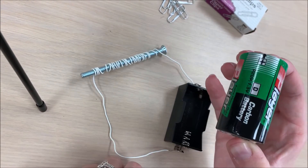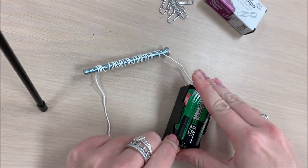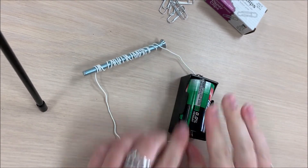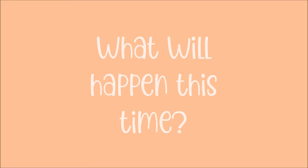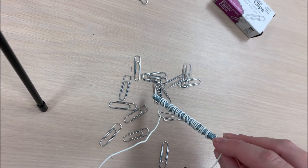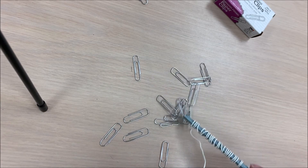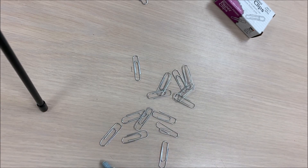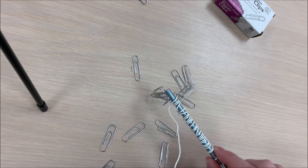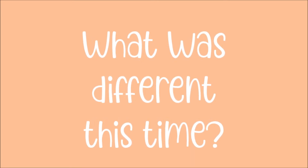Now I'm going to put my D battery into my battery holder. What will happen this time, now that I've put the battery in the battery holder? I take my bolt and I put it in the pile of paper clips — and look! The paper clips are being attracted to the bolt. Why was it different this time? The first time I put the bolt in the center of the paper clips, it didn't attract them. But the second time, it did.